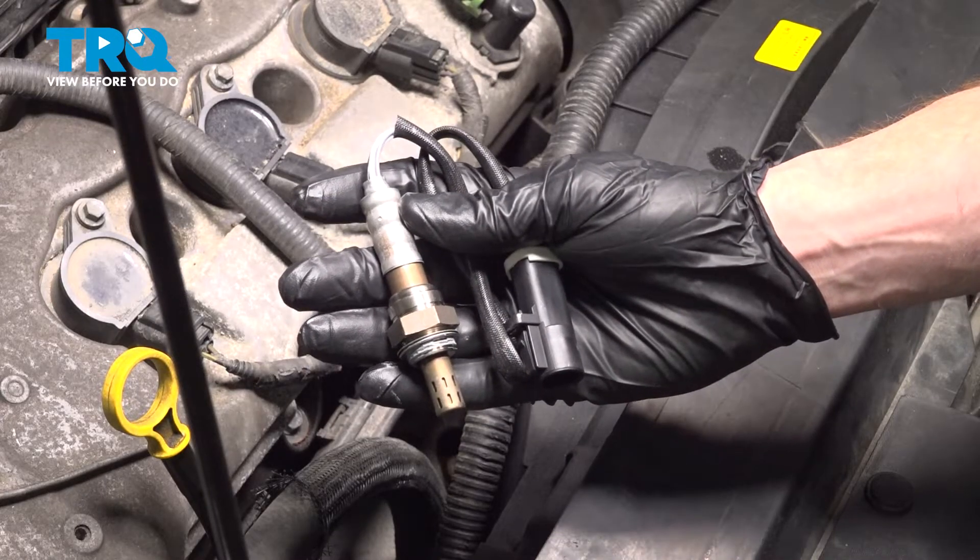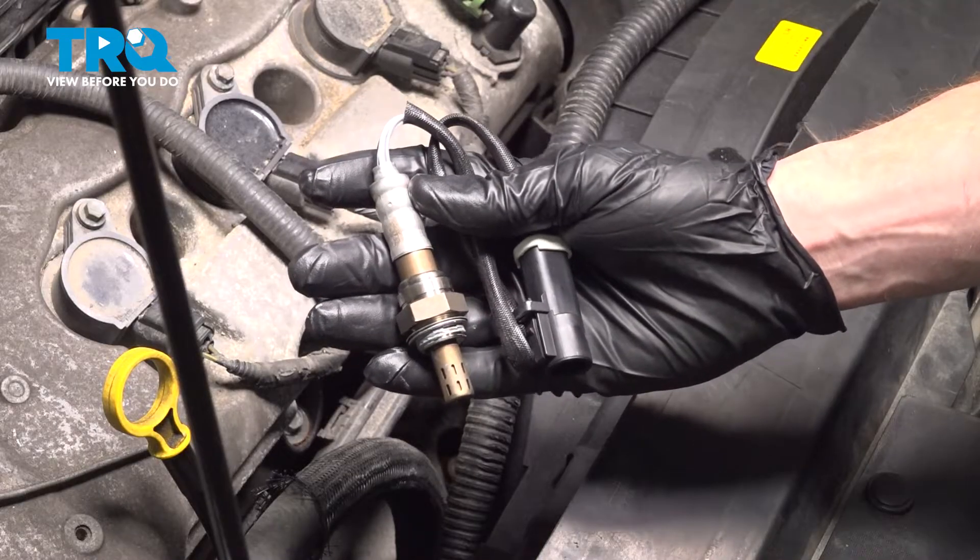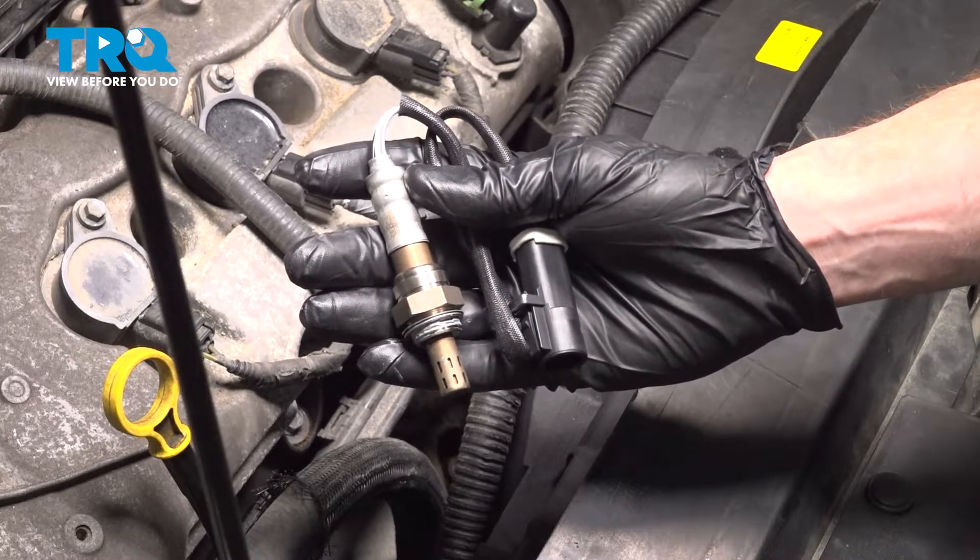In this video, we will show you how to replace your upstream O2 sensor on this Ford Fusion. You'll have two of these, one on the forward and the rearward side of your engine. Let's get into it.